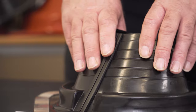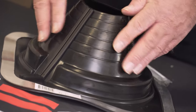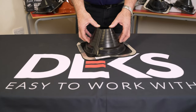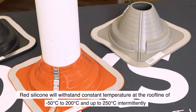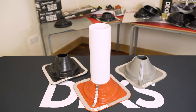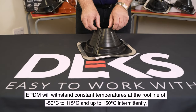It's available in EPDM in grey and black from sizes 0 to 760 millimetres, and also in silicone red at the same size range. The silicone red will take temperatures up to 250 degrees centigrade, and the EPDM black and grey will take 150 degrees centigrade.